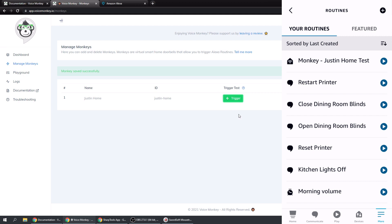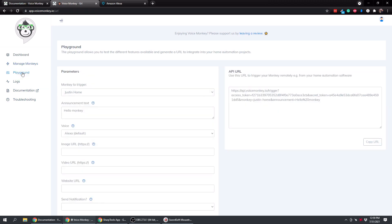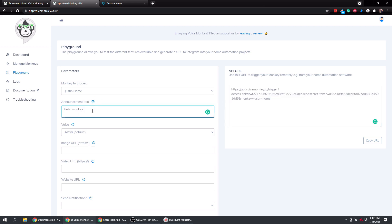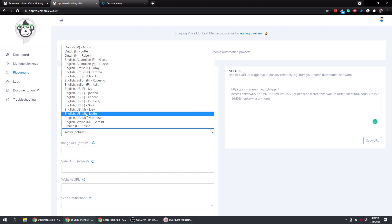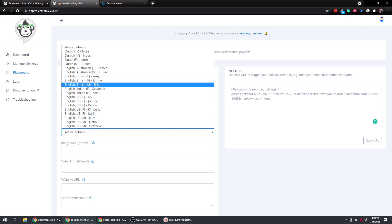The great thing is we can trigger this using SharpTools. We've created a trigger that can run an Alexa routine. If we go to the Playground section on the voicemonkey.io website and copy the URL over to SharpTools, you can trigger it right in SharpTools. If you type anything in the text field, it gets added at the end, so make sure that field is blank. You can also change the language or accent.